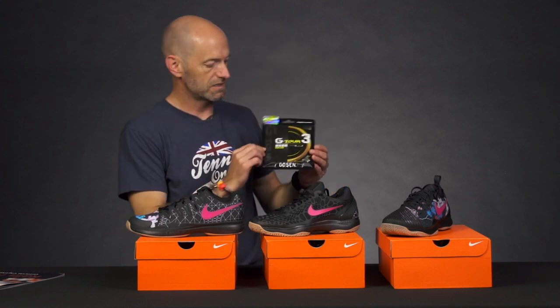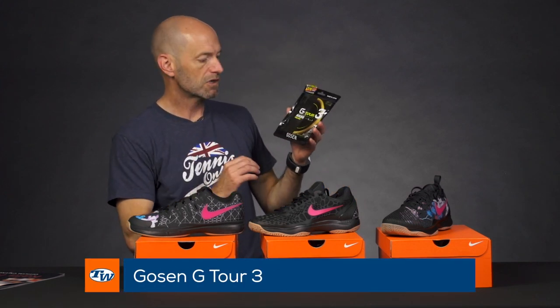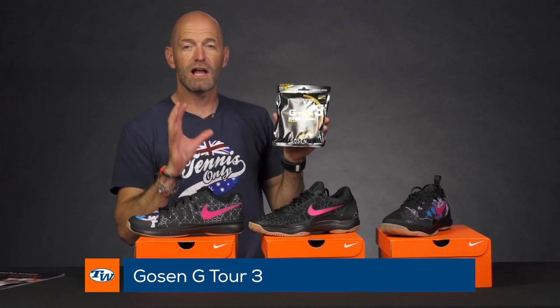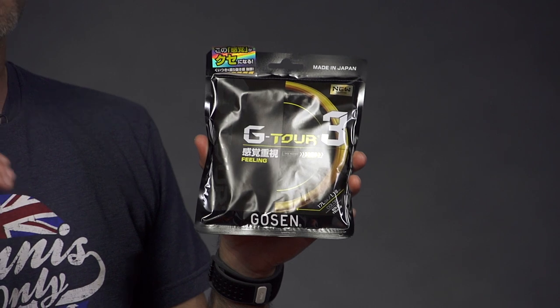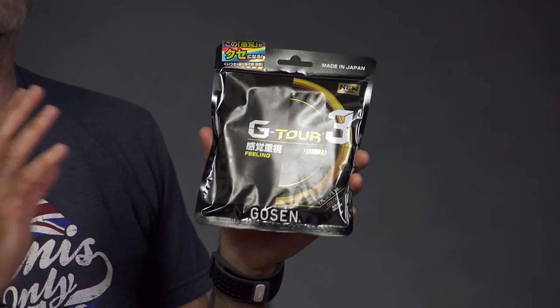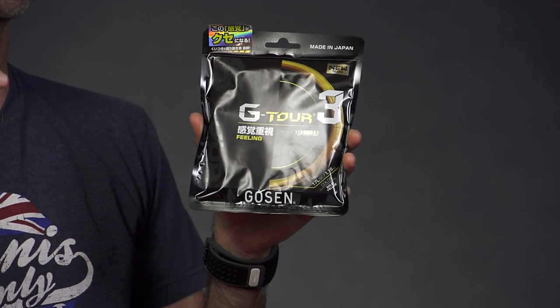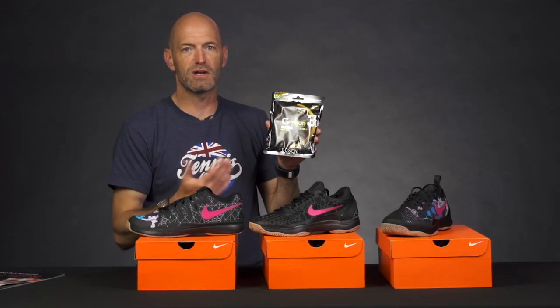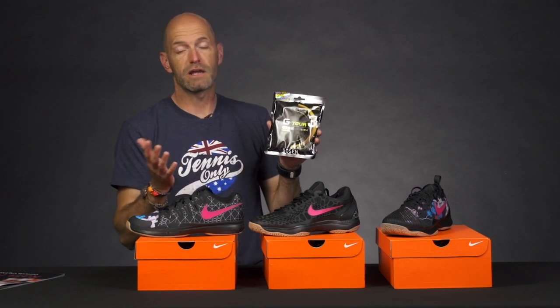Next up, we've got some new string from Gosun — this is their G Tour 3. I've hit this one. It's an extruded co-polyester string. It's a little bit livelier than the traditional polys. You get some nice pocketing from it and great access to spin. I did find the tension drops pretty quickly in this one, so either bump it up a couple of pounds — it's going to feel firm the first time you hit it and then drop and settle down nicely from there. Or a better method,